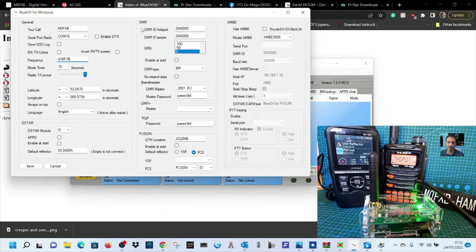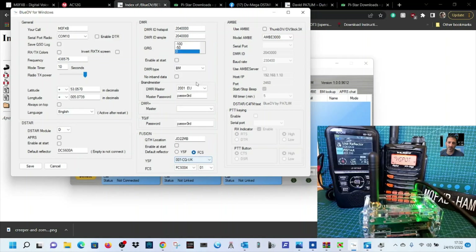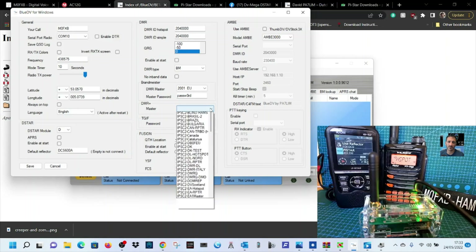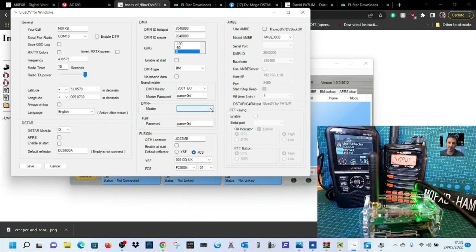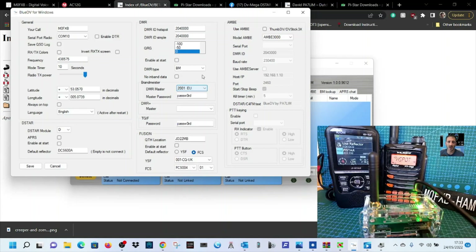We'll start with Fusion to see if we can get it to connect to something. For CQ UK, let's try that. If we were doing DMR you'd choose your server and put your password in, but right now we're just going to do Fusion, so we'll click Save.